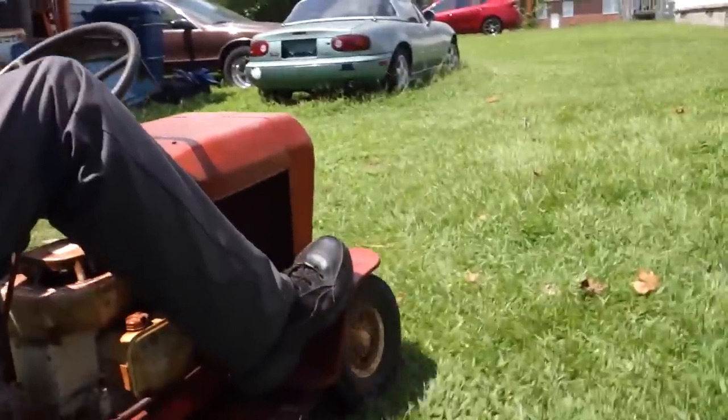That's it for this video guys. Got the reel mower mowing away like a beast — probably older than 50 years old and it's still kicking. Thanks for watching this video guys, I'll catch y'all later.